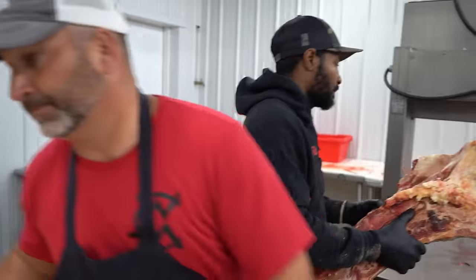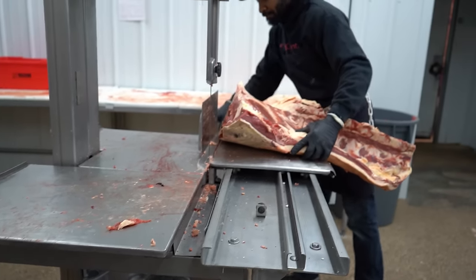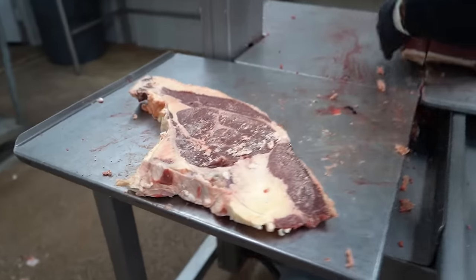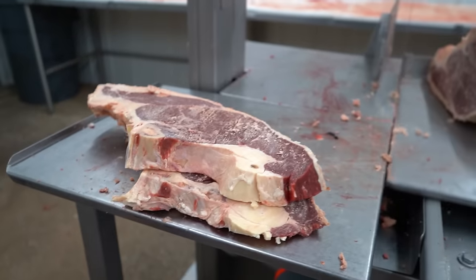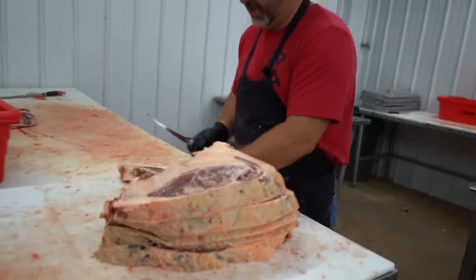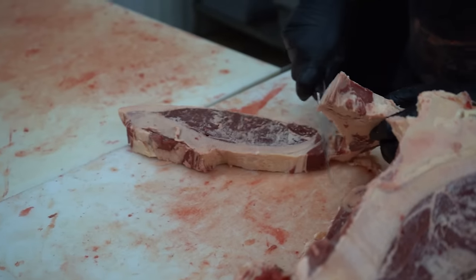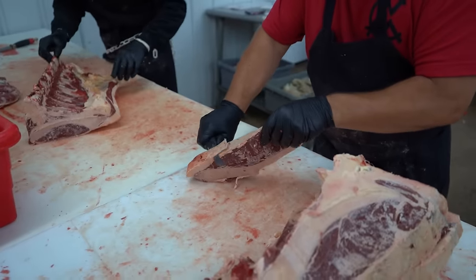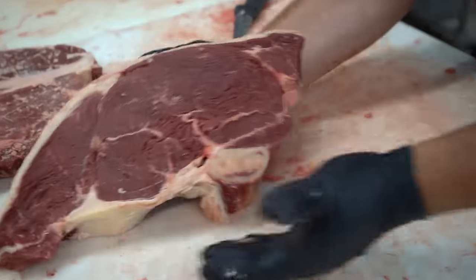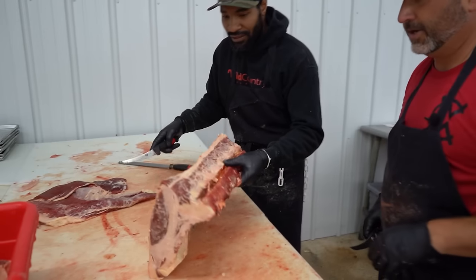He's fixing to go to the saw — he's going to cut this sirloin bone-in. Just going to square it up. He throws it to me basically and I've got to trim up his dirty work. We pulled the tenderloin off the top side and I'm just going to take this bone right out of there. Scrape that bone dust off — this customer wanted it thick. That's a good looking bone-in sirloin.